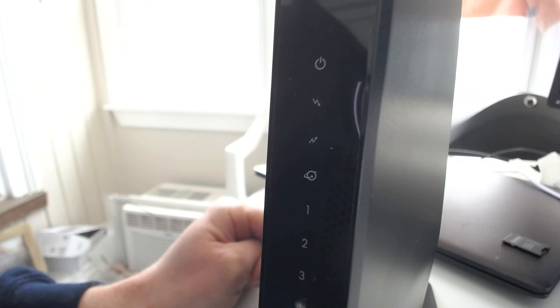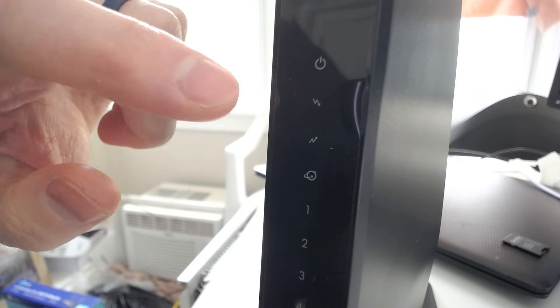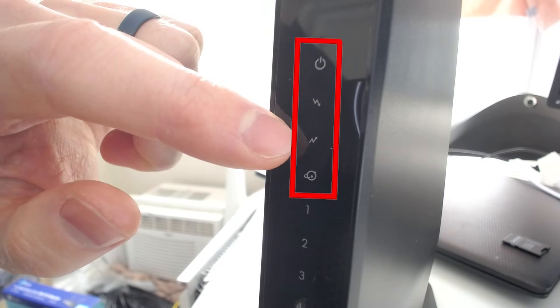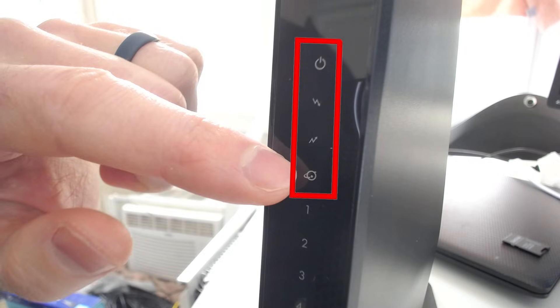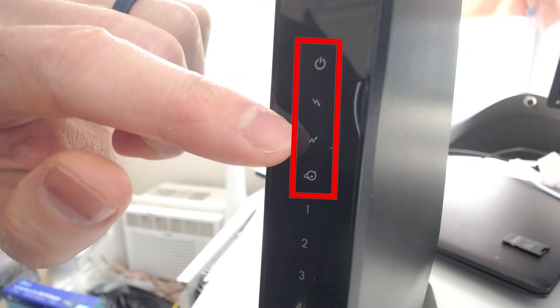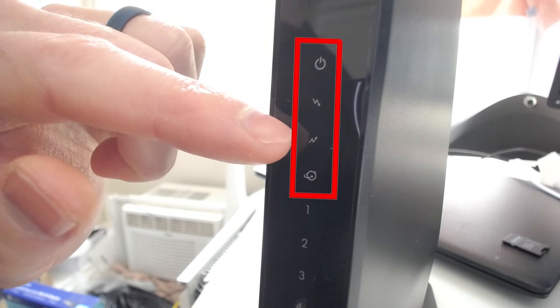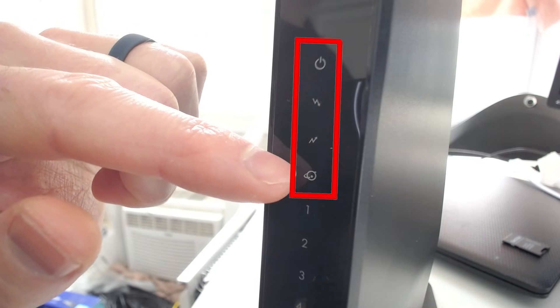Another way to tell if you have a modem router combination device is to look at the lights on the device itself. Because this device is providing the functionality of a modem and a router, it should have lights that both modems and routers have. For example, these first lights — this down arrow, up arrow, and this little globe — are all lights that are usually found on modems. This is for your downstream connection, this is for your upstream connection, and this is your connection to the internet.